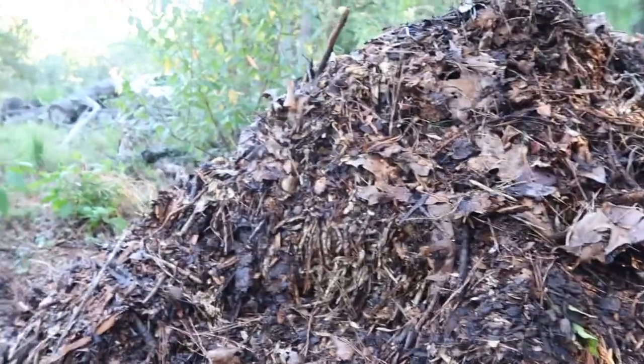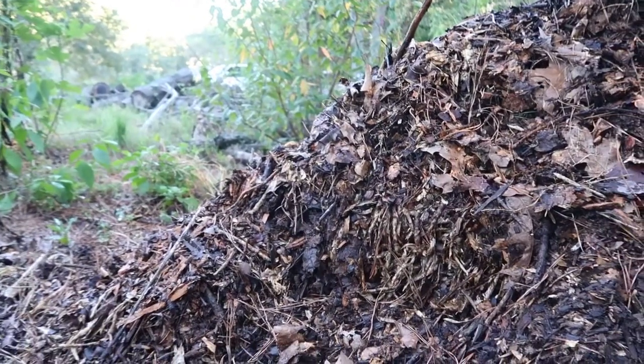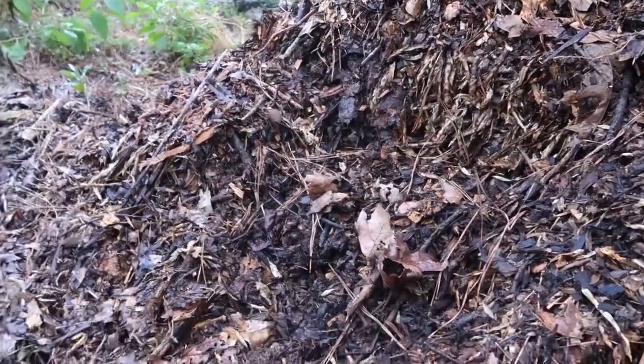As I piled it layer upon layer, I would wet it again, so it's real good and wet now, and I'm going to try to keep it that way as I continue to turn it and let this break down.